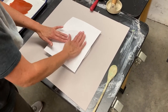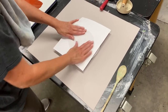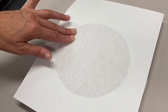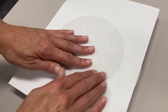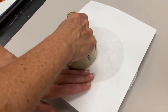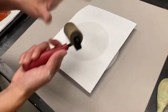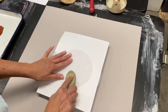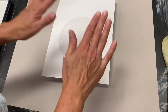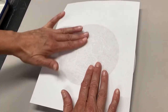Then it's a matter of pressure. I don't want so much pressure here that I break the plate. You can use a baron, or you can use a spoon. But honestly, just your fingers for this — I'm not even putting my full weight, I'm just kind of lightly giving it some pressure — should be enough to pick up this image.